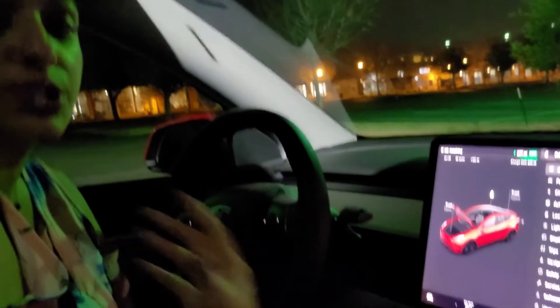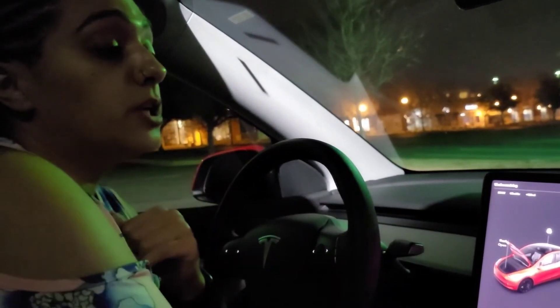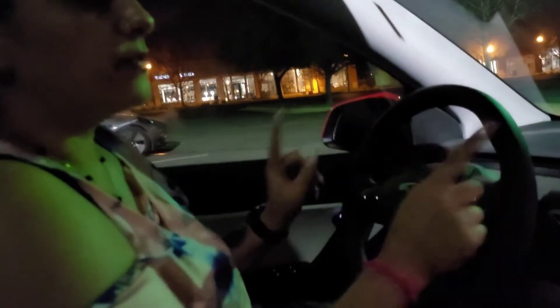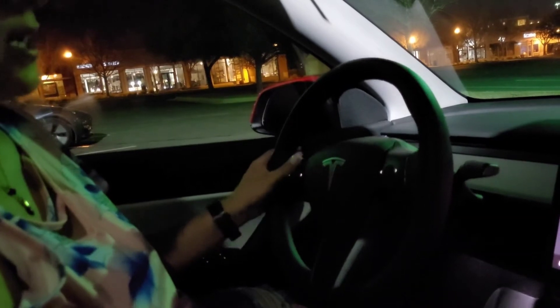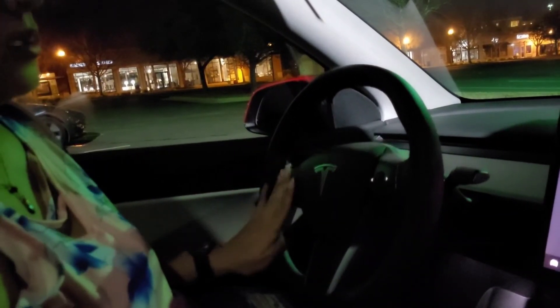A couple of things — how are you going to adjust your steering wheel and mirrors, especially in a rental? You're gonna hit the steering wheel button right here and use the controllers on the steering wheel. You go left and right to bring it in and out, and up and down to move it up and down.